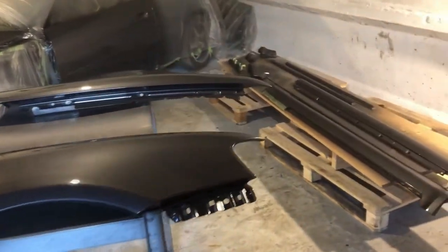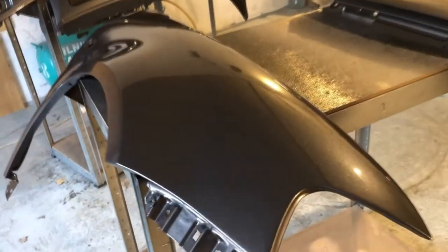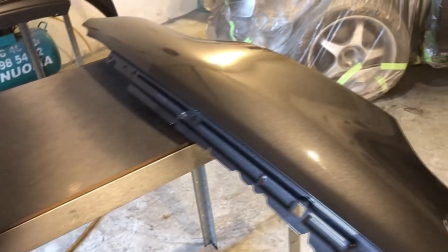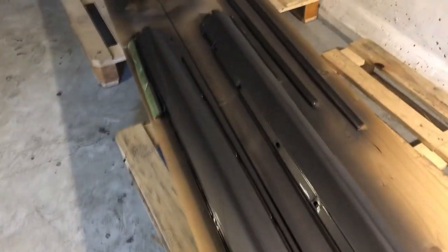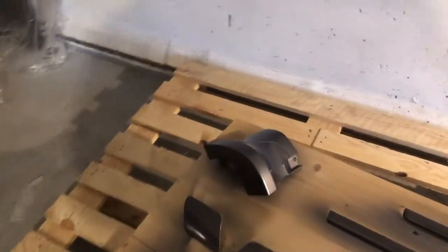For me the results are very great, taking into account that this was my first paint job ever. There is some room to improve, but all in all I am happy with the results. Hope that you enjoyed as much as I did, and see you next time. Thank you for watching and bye.